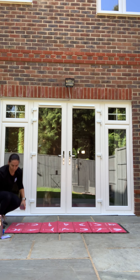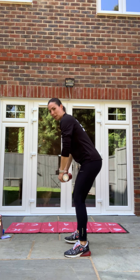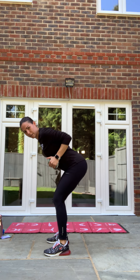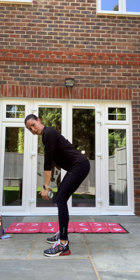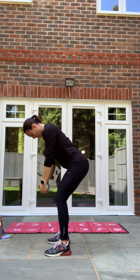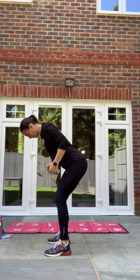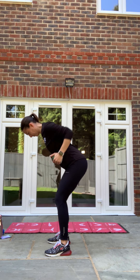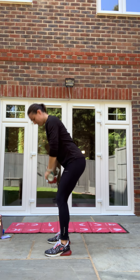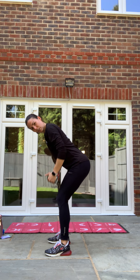Next one is our bent over row. In three, two, one, let's go. Soft knee, nice and low, feed the elbows nice and close to the body and row up. Keep squeezing that tummy in, keep drawing that breath in. Good, nearly there guys, last few seconds — stay here with me. In three, two, one and relax. Good.